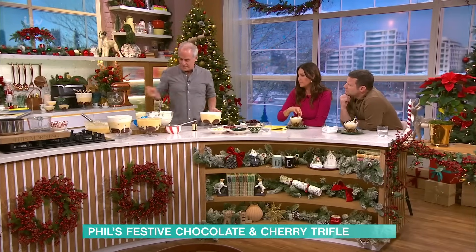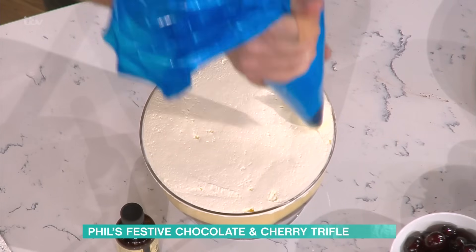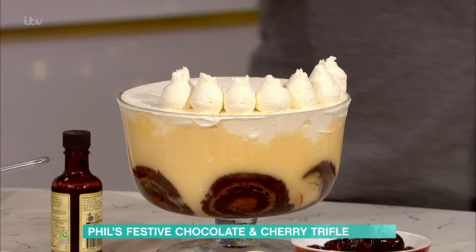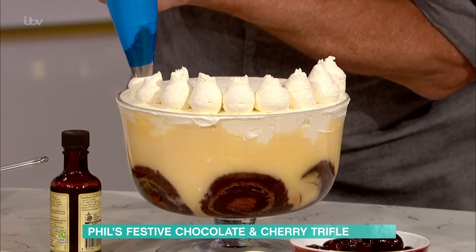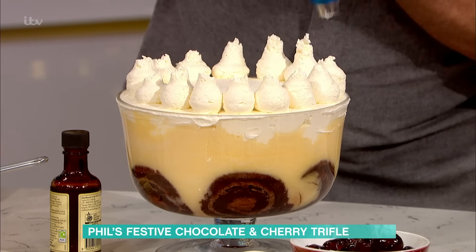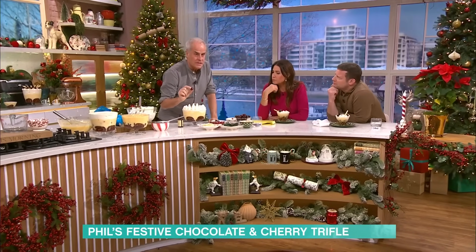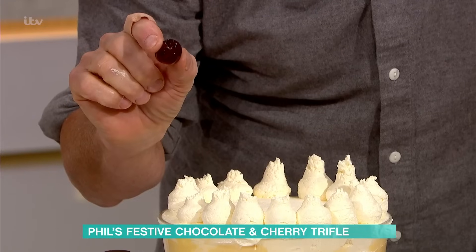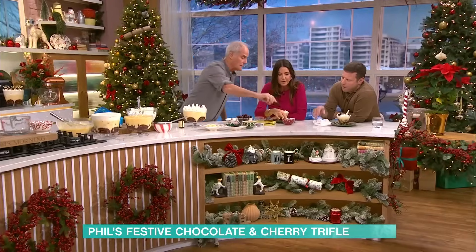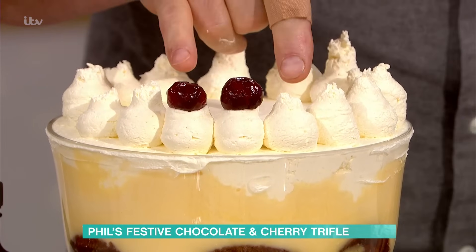And then you can decorate it. Decoration I keep quite old-school. I'm just going to use a plain nozzle and literally go around with the cream. More cream! Now, I want to talk about this — these are maraschino cherries, or glacé cherries. Are they what you get in the bottom of drinks sometimes? Yes, like a little fancy cherry. These are glacé, but maraschino are slightly different — they don't have that maraschino flavour. So I put them on there.